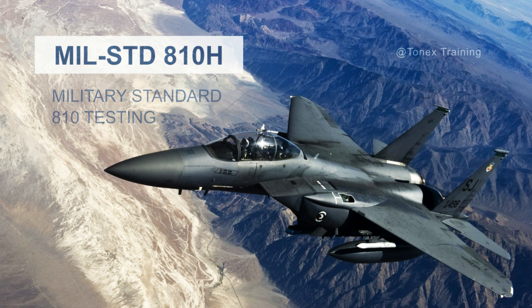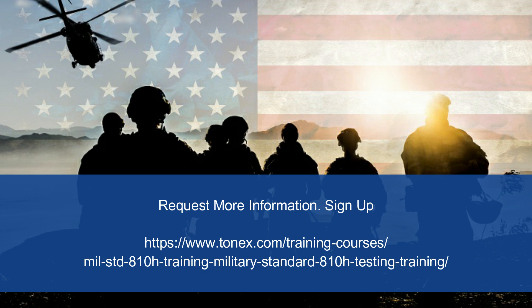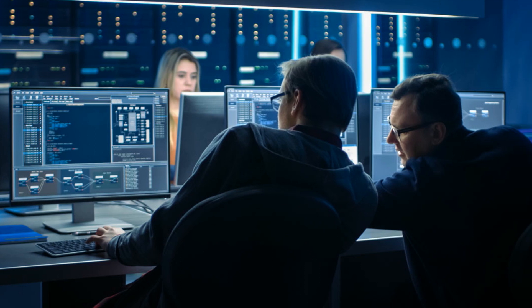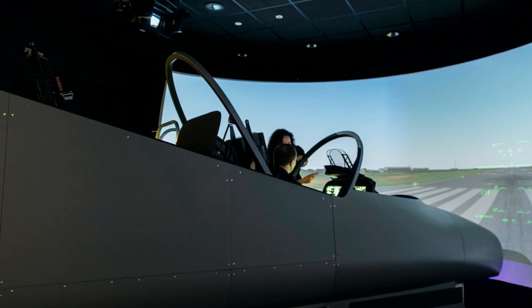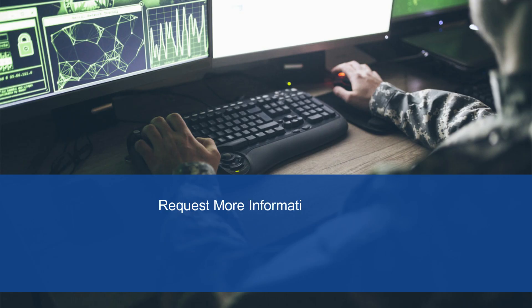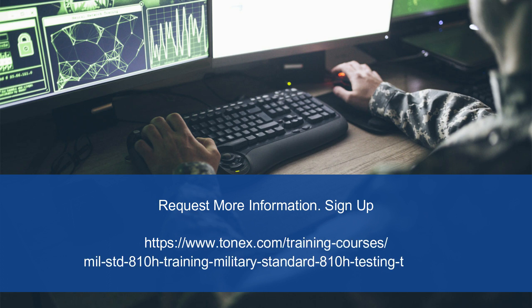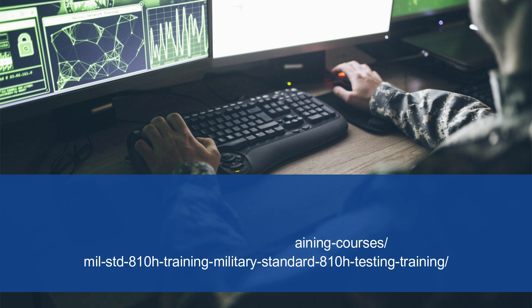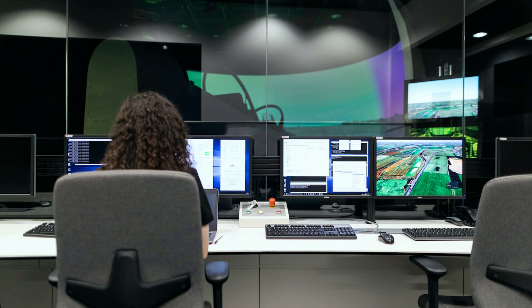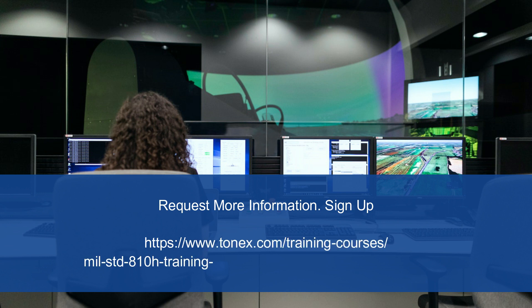Now you might be wondering, why Tonex? Well, Tonex is renowned for its expertise in training and consulting services. With years of experience and a knack for breaking down complex subjects, we're your trusted partners in mastering MIL-STD-810H. So here's your call to action: click the link in the description below to enroll in our MIL-STD-810H training course today. Don't miss out on this opportunity to boost your skills, enhance your career, and create products that stand the test of time. Please visit the Tonex website at www.tonex.com.